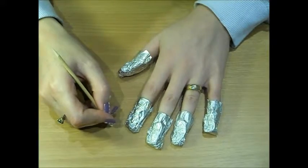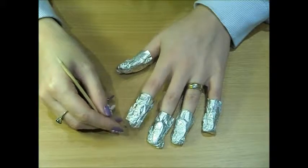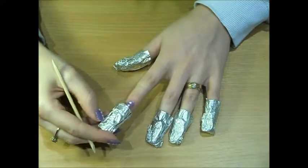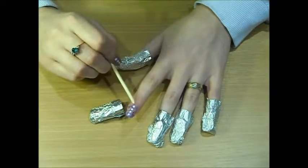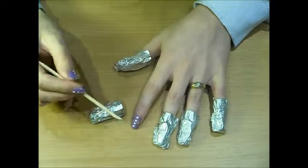So my foils have been on for about 10 minutes, so I'm going to take one off and see what it looks like — see whether it's ready to come off. We can see that it's already breaking up, so it's not going to take a lot to remove it.